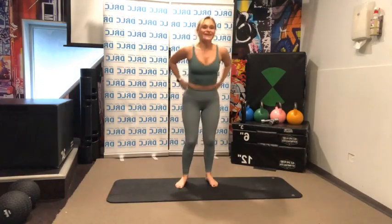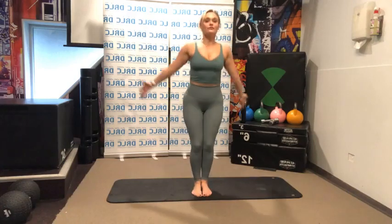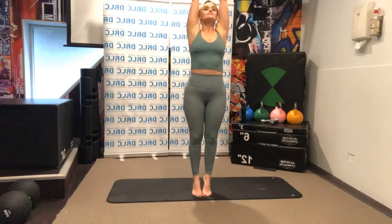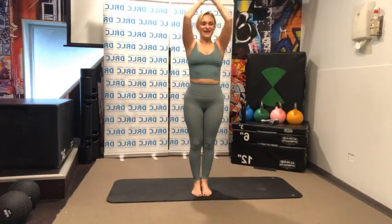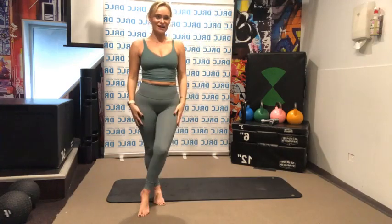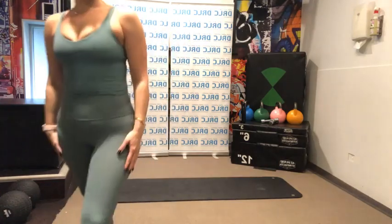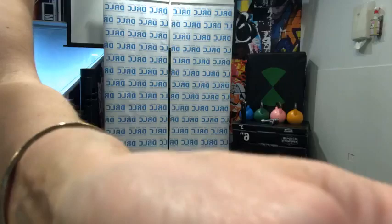Sitting up nice and tall guys, bring your hands forward. Come up into our nice standing position. Take a deep breath in, reach up to the ceiling. Well done — bring your hands together and give yourselves a little clap guys. Well done. I hope you enjoyed the class. Have a lovely weekend and I'll see you next week. Thank you.